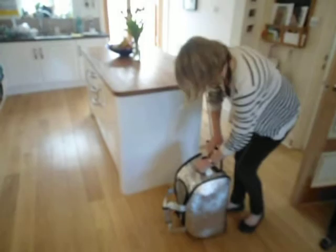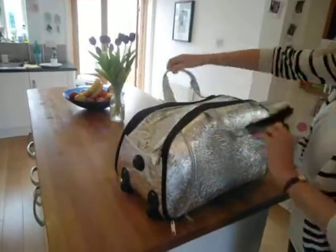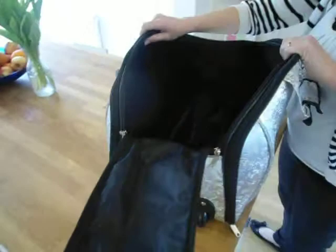There are also carrying straps at the back here as well, so you can lift that up. I'll show you inside. You've got a main compartment, which opens up fully like this, so it's really easy to access and keeps all your belongings nice and tidy.